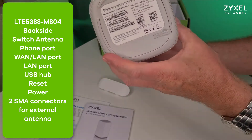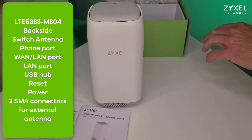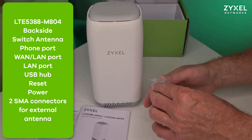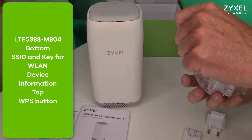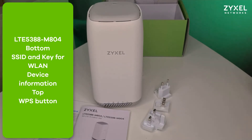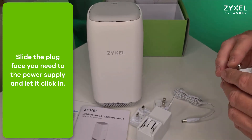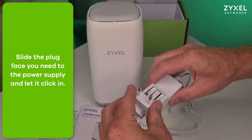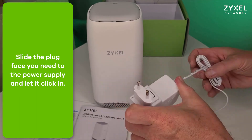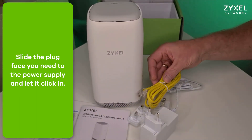On the top of the product there is a WPS button, and on the bottom the device information. You also find different plug faces for EU, UK, and US in the box, along with the power supply. Slide the respective power plug face to the power supply and let it click in. For the wired connection you can also find a LAN cable in the box.